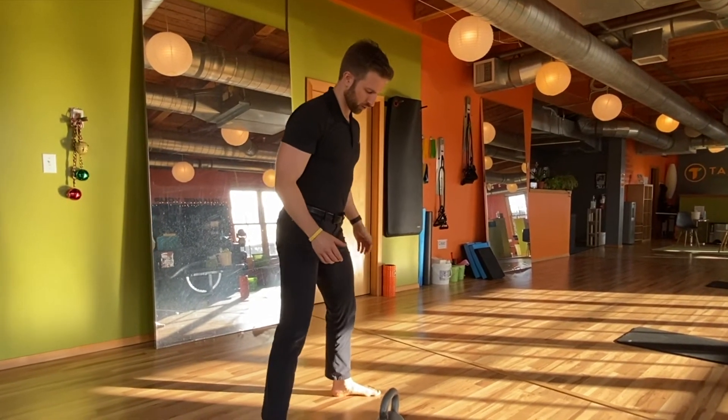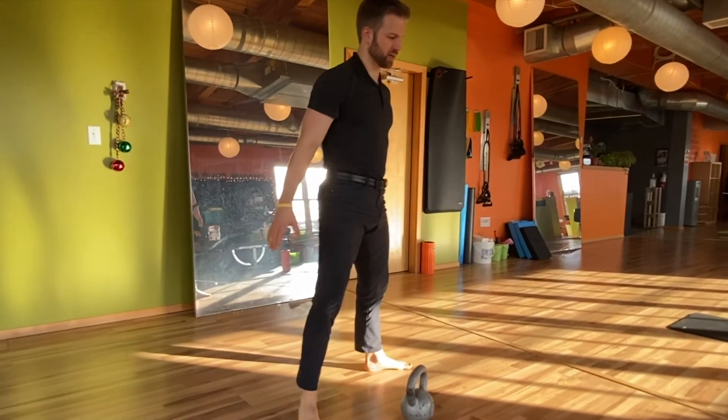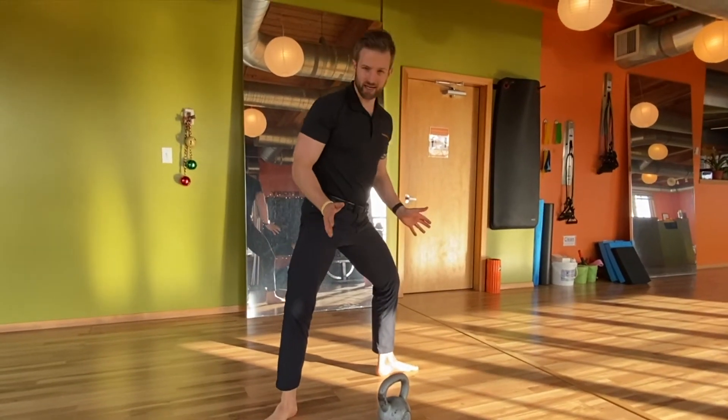From there, going very slowly, turn your feet out and squat, keeping your knees aligned with the middle of your feet. Then you can go a little bit wider.